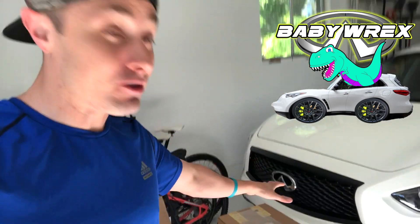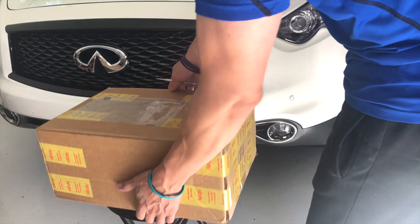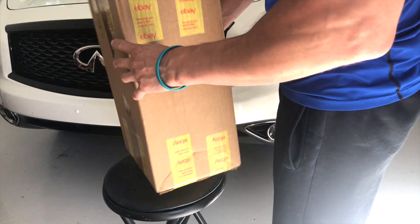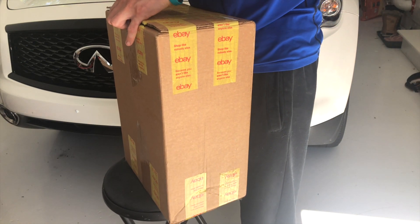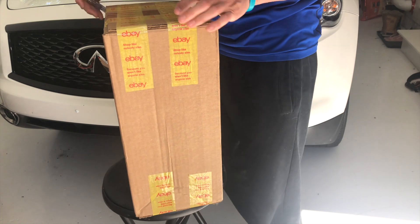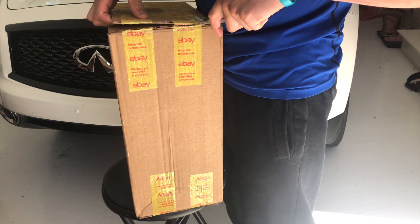They're like mud flaps, but they're molded with the body. I did order these on eBay from an Infiniti dealer, so they're OEM parts. If you look online, there are also a bunch of third-party ones that might be a little bit cheaper, but I just wanted to keep it OEM because I like the fit — I'm about that OEM life sometimes.